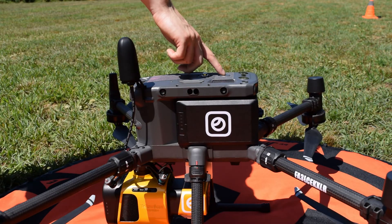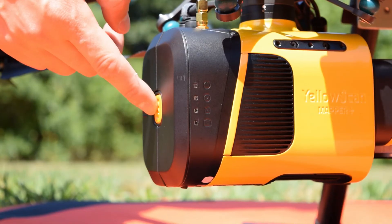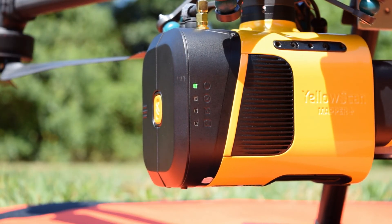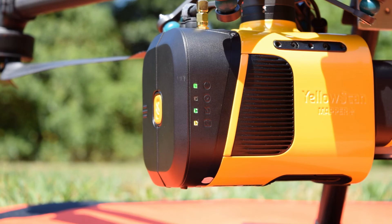Now that everything is installed, we're ready to power on the aircraft. Once the aircraft is on, we turn on the Mapper Plus by holding the yellow button down for 4 seconds. Our Mapper Plus is drawing power from the aircraft's batteries, however you also have the option to use the external batteries that come with the Mapper Plus to power it. When the Mapper Plus is powered on, you will see the indicator lights blink as the device searches for satellites and the IMU initializes. The lights will go from blinking to solid when it's ready to collect data.